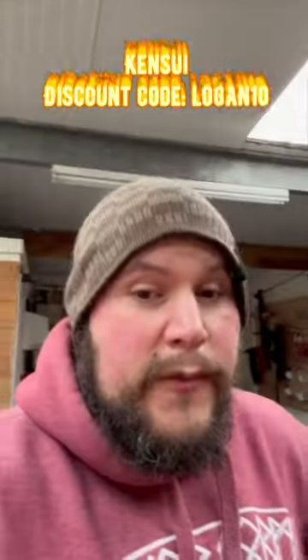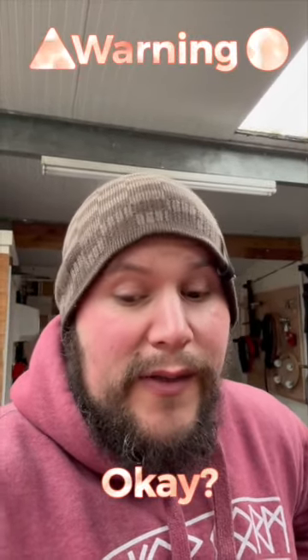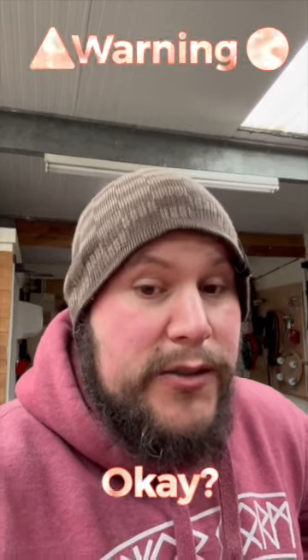Awesome, I can't believe it survived that so quickly. Warning: personally I would never drop these — I just did this for a video. If you do drop them, please check them over. They are just nylon; they're not meant to be dropped.